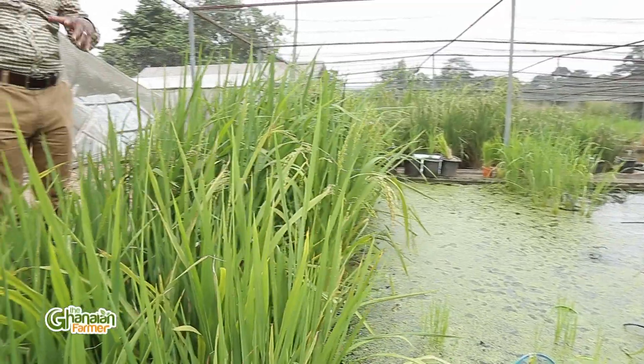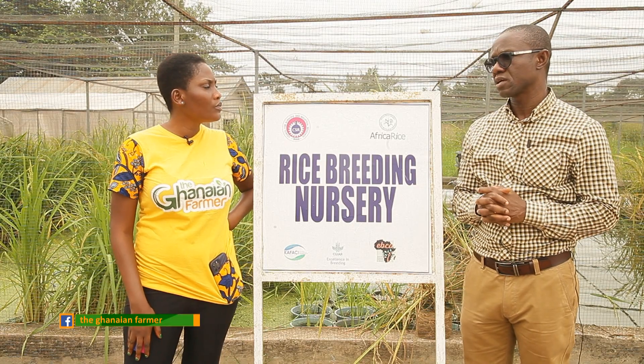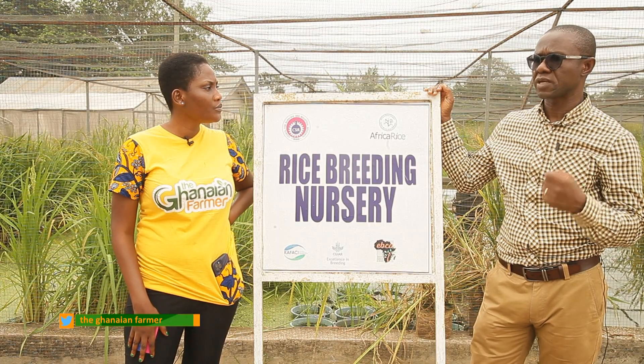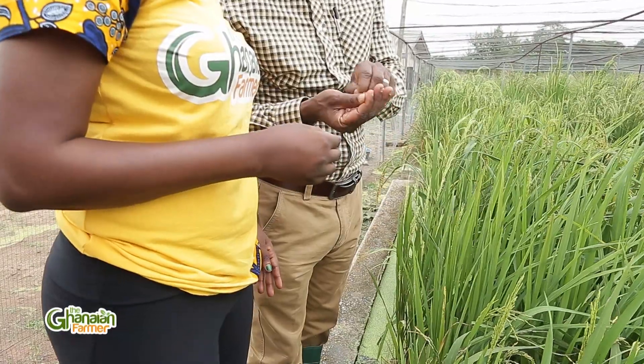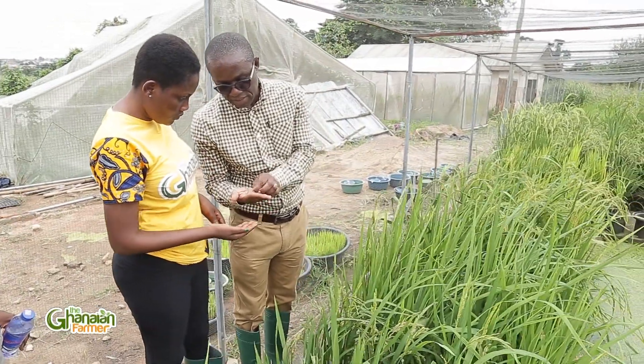The next challenge is infrastructure. We need a lot of infrastructure. This net house here is something we have done on our own using local knowledge — ideally it should be a much more sophisticated facility. Those facilities are important. Even the fields: it takes a lot of money to develop rice fields. You have to create laser-leveled, bonded fields and that costs a lot of money. Irrigation also costs a lot of money. We need all of that for the work to go on.